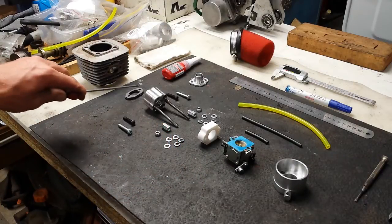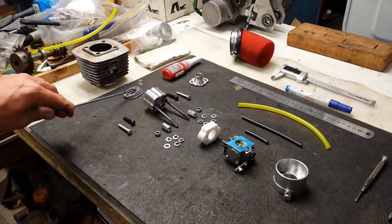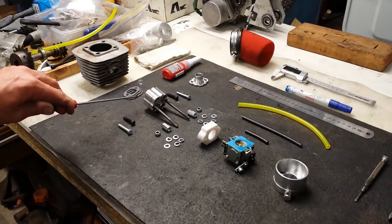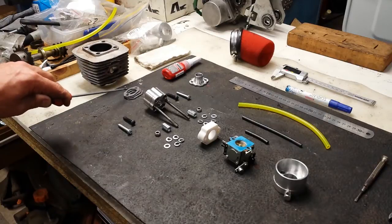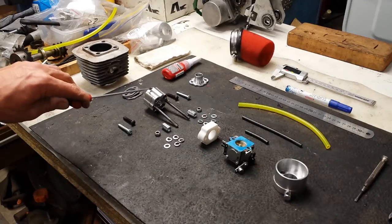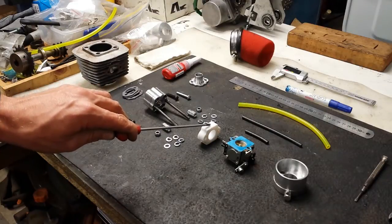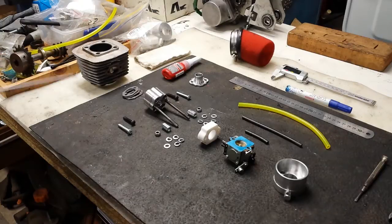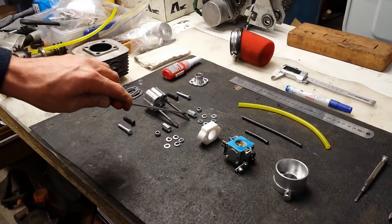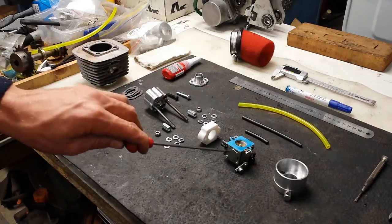You will also need a bunch of exhaust gaskets, which conveniently work on the intake. These exhaust gaskets fit between the intake port face and the face of the reed valve kit where the petals are. The reason they're used is to prevent heat travelling into the aluminium of the reed valve intake. Even with a thermal isolation spacer, when the engine gets quite hot, heat makes its way through the aluminium into the studs and radiates heat into the carburetor.